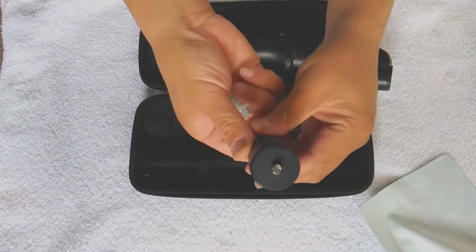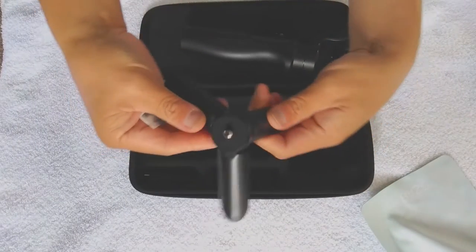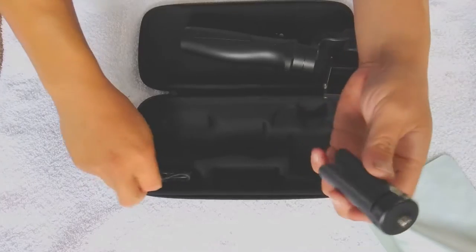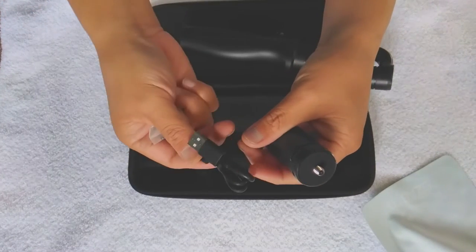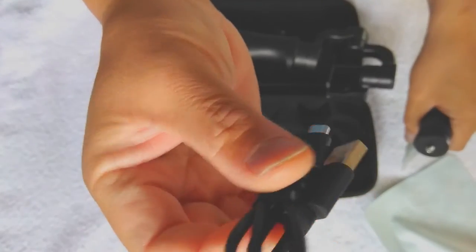It comes with a little tripod to mount in the bottom of the stick, and a charging cable. No bricks, no nothing — just the charging cable itself.